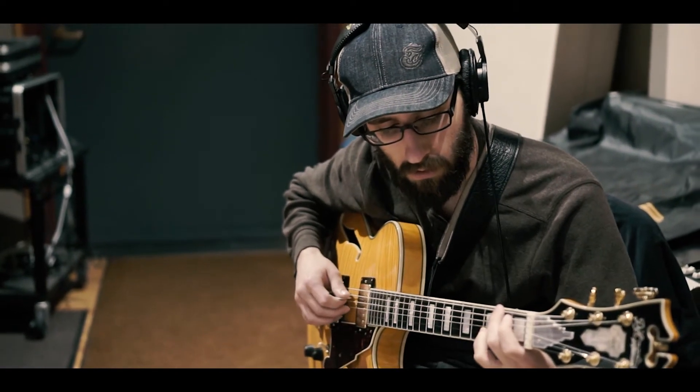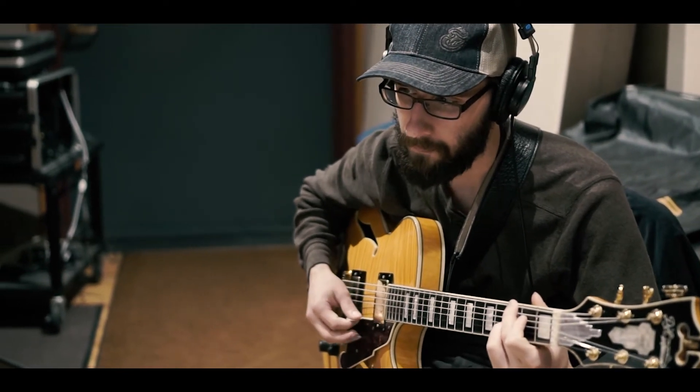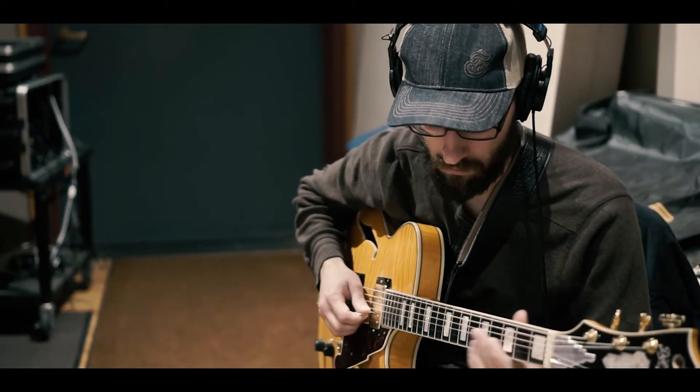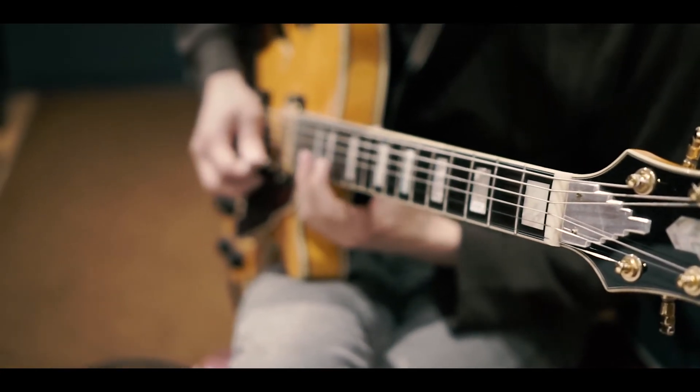It puts me in a situation where I have to address those vibes in the way that I solo, so I can't just play like I would in a jazz quartet. How am I linking up with the string quartet sound? How am I linking up with the sounds of the flute and the oboe? It makes me hear things completely differently.